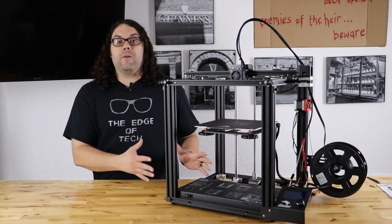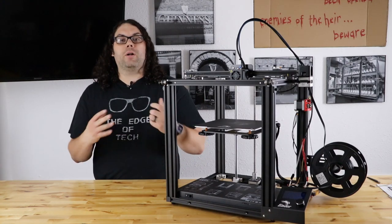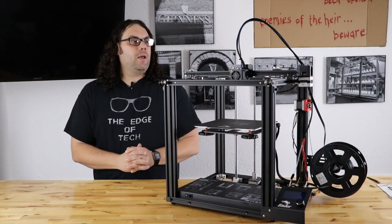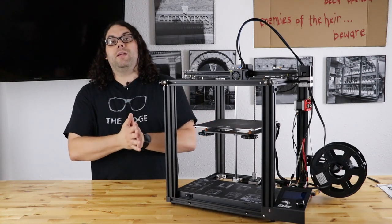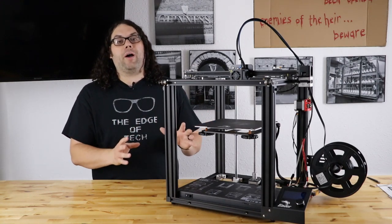I just wanted to do a quick video on it because I know a lot of people didn't want to watch two and a half hours of a live stream. If you did, thank you so much. But otherwise, check out the Ender 5 Pro — this thing is awesome and it's super quiet.